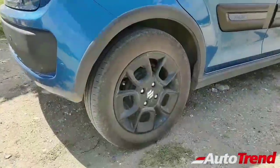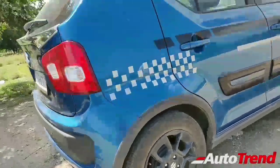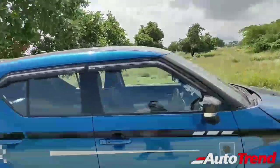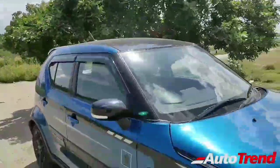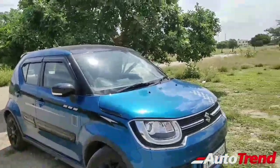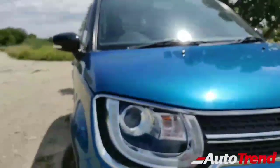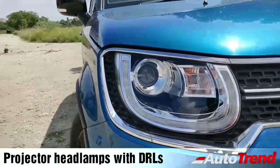This three-slat design was a highlight from the previous Ignis and old Maruti Suzuki models from Japan. The Ignis gets 15-inch all-black alloy wheels which look seriously nice. This is not the 2019 updated model — that one gets roof rails as standard on top-end variants. This is a 2018 model in blue and it looks really cool.